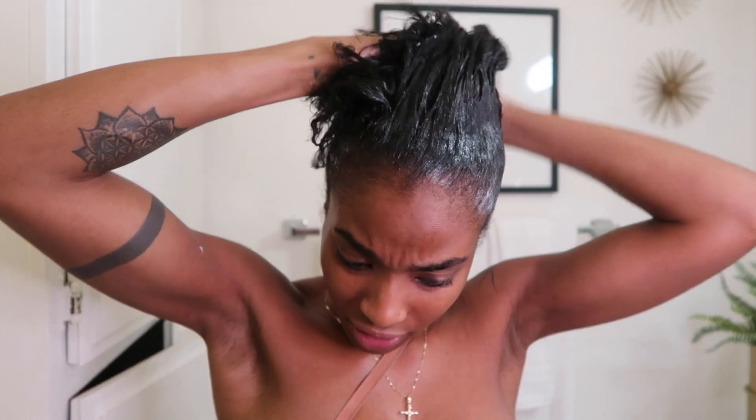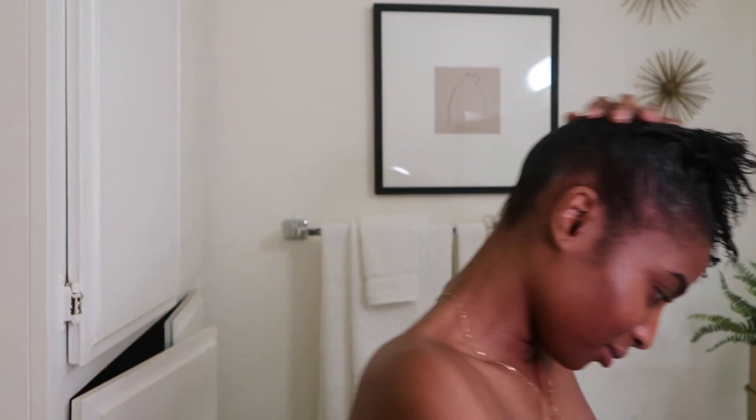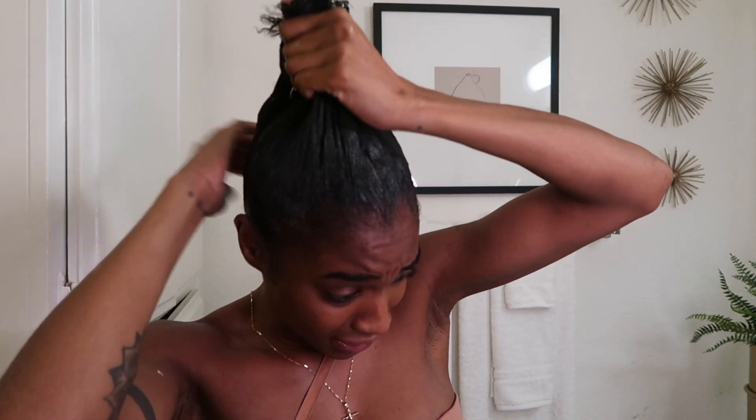I'm putting it in a high ponytail because I want to lay the edges. That's an insecurity — but what's wrong with insecurity? Everybody has them.